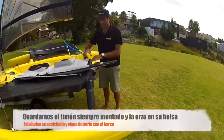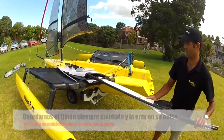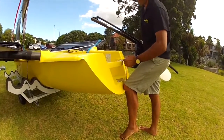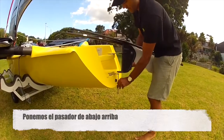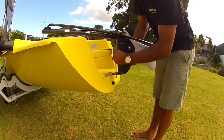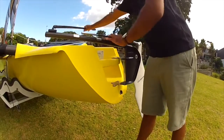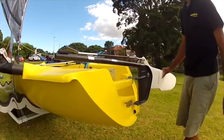We normally leave the rudder fully assembled with the tiller extension in the foil bag — fits quite nicely like that. Putting the rudder on, I always just take the top R-clip out, then feed it in from the bottom up, and put your R-clip in. And the rudder's on.